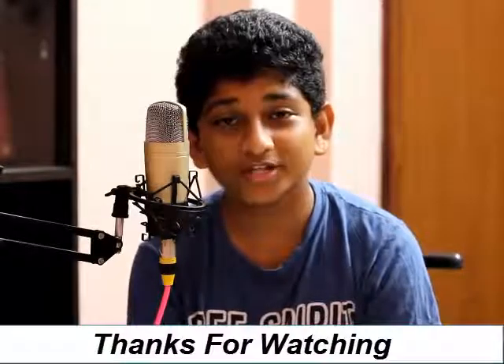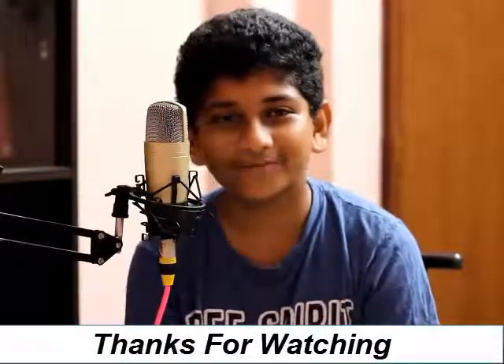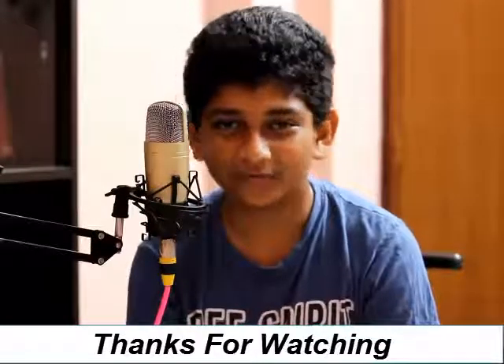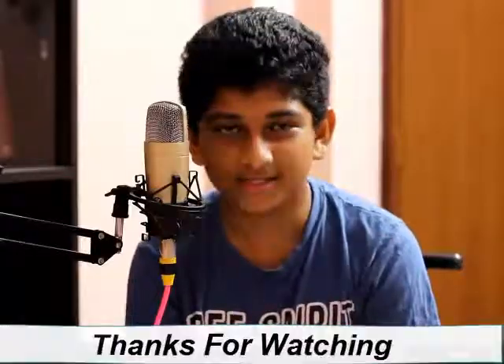Make sure to leave a like and subscribe to our channel, and click the notification bell to keep up with the videos. Once more, a big thank you to all of you guys. Hope you enjoyed this video — make sure to share it so we can get more subscribers. Thank you for watching, and see you guys!